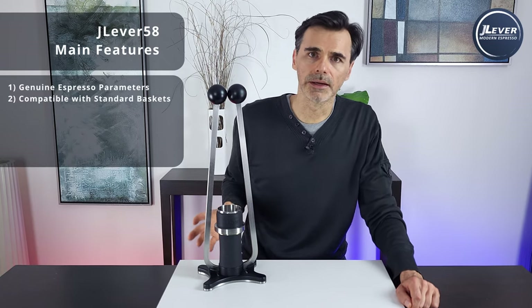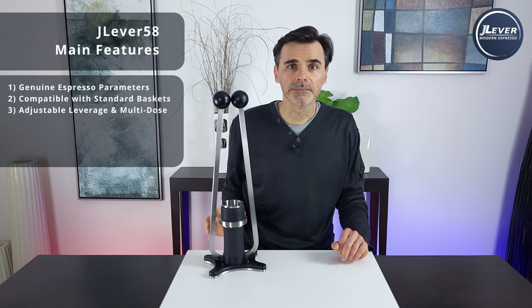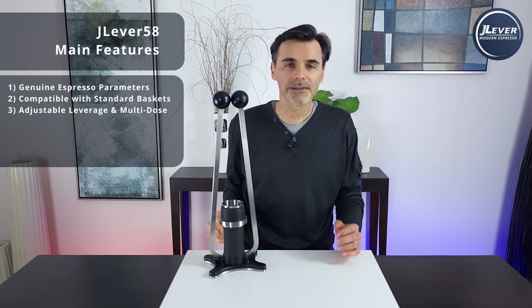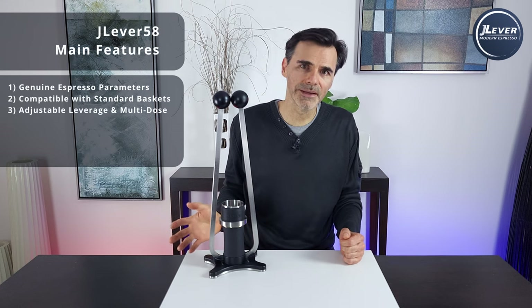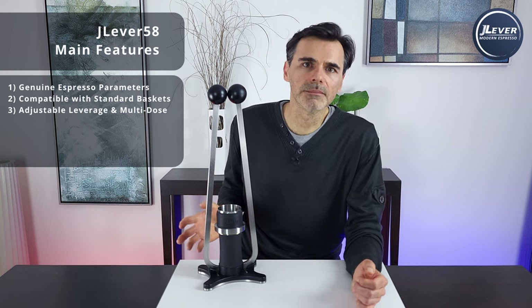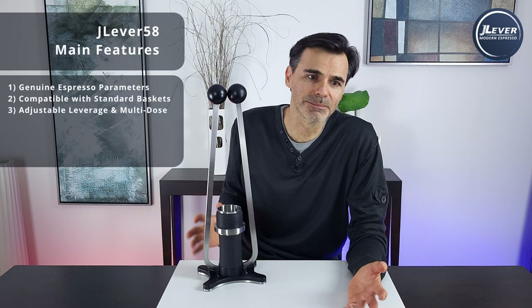Number two: compatible with standard portafilter baskets — 58mm, 49mm, and we'll probably do a 40mm at some stage. Number three: adjustable leverage ratio and multi-dose capable. People come in different sizes and drink anywhere from seven-gram doses to 25-gram doses. By some happy coincidence, the people that drink 25-gram doses have the strength to pull a larger espresso compared to those that drink seven-gram doses. I wanted this espresso maker to be for everybody — big and small, young and old, retired or time-poor professionals, people just starting out or enthusiasts wanting complete control.